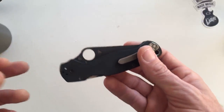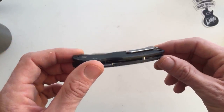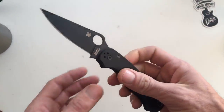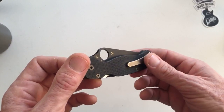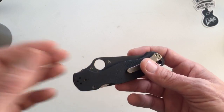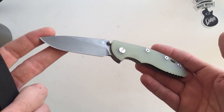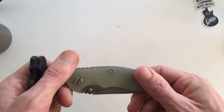It's weird because for me, I feel the same way if I'm carrying this knife as I do if I'm carrying just a Delica — I feel under-knifed. I know it's like a fantasy, it's not real, but I do feel under-knifed whenever I'm carrying this knife.